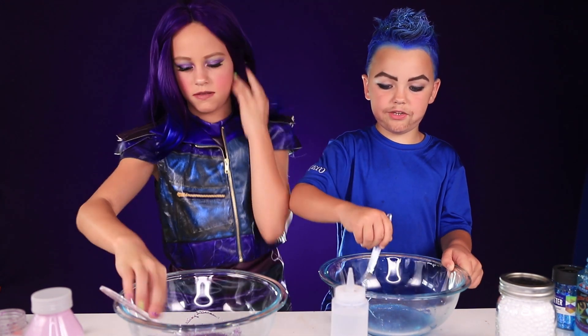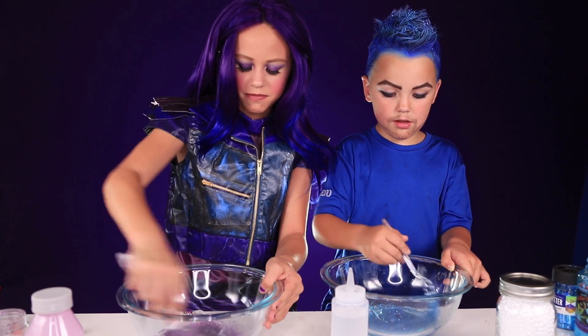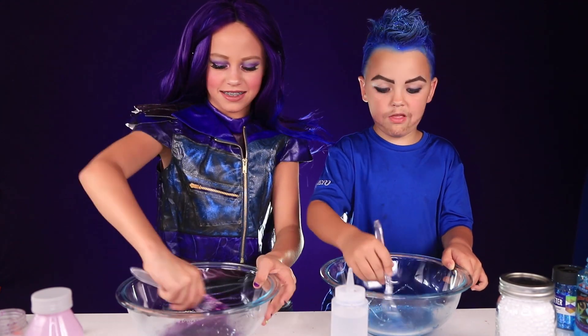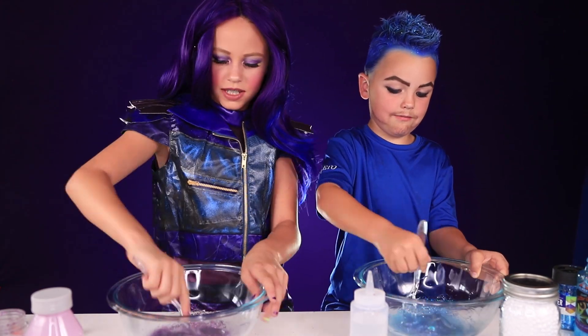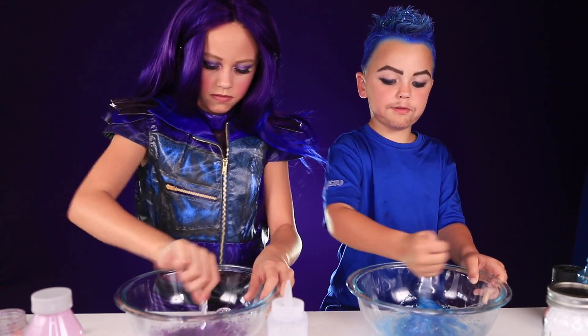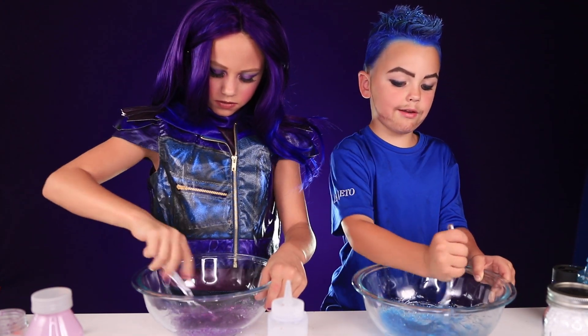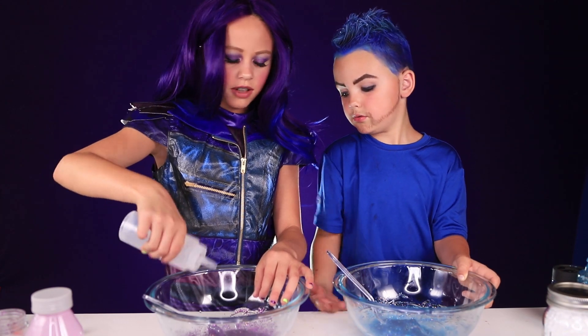This stuff is pretty strong. We'll kind of add a little bit at a time. Looks like a big blob sometimes when you're mixing it and then activating. Keep adding more until it's no longer sticky.